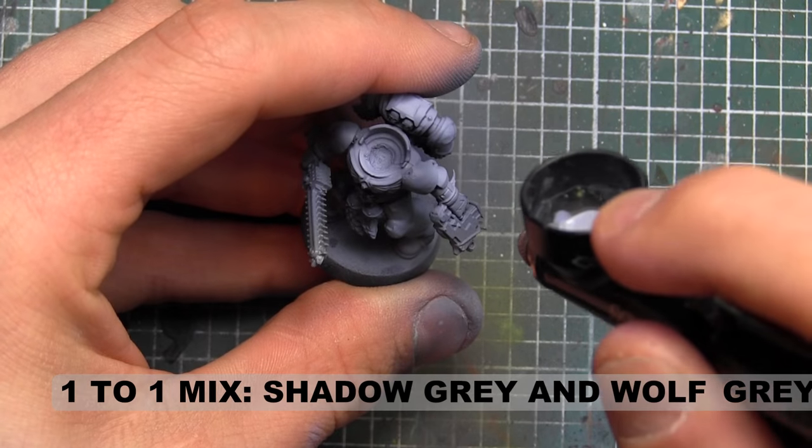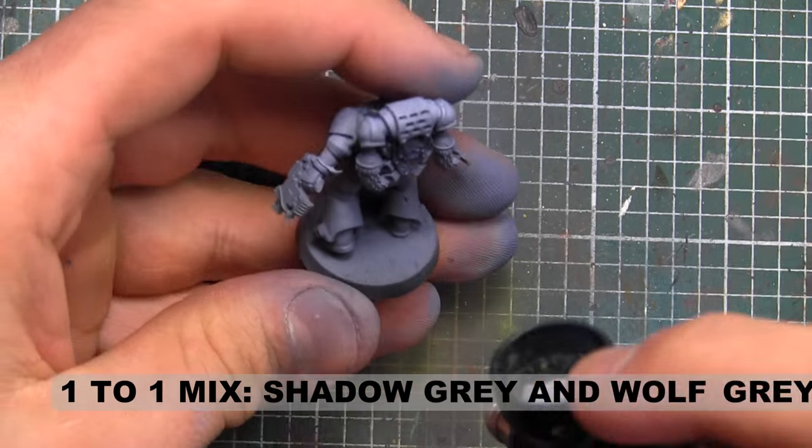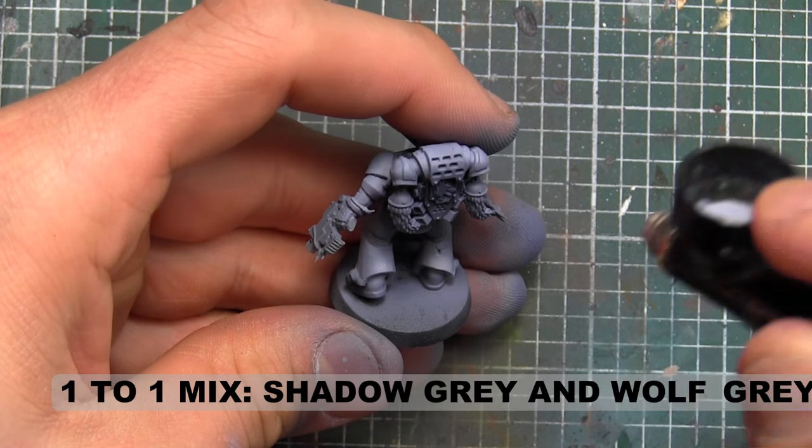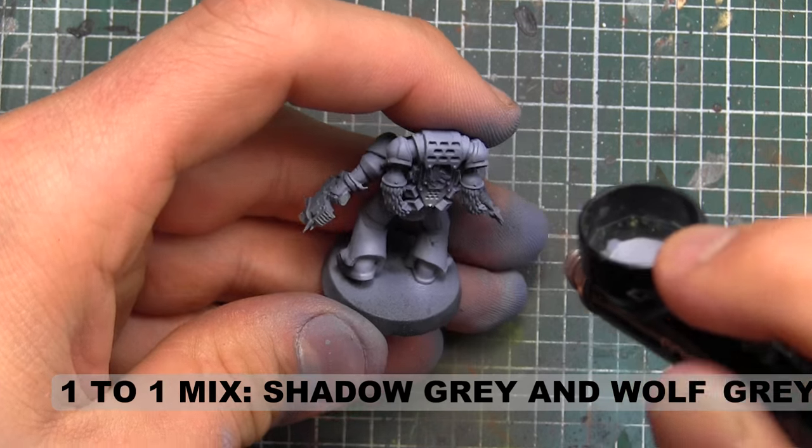I should make a note that for this guy, I did assemble him without the head — because it's going to be a bear head — and without the shoulders, because the shoulders are going to be a different color. You're going to see those get assembled a little later in the model.